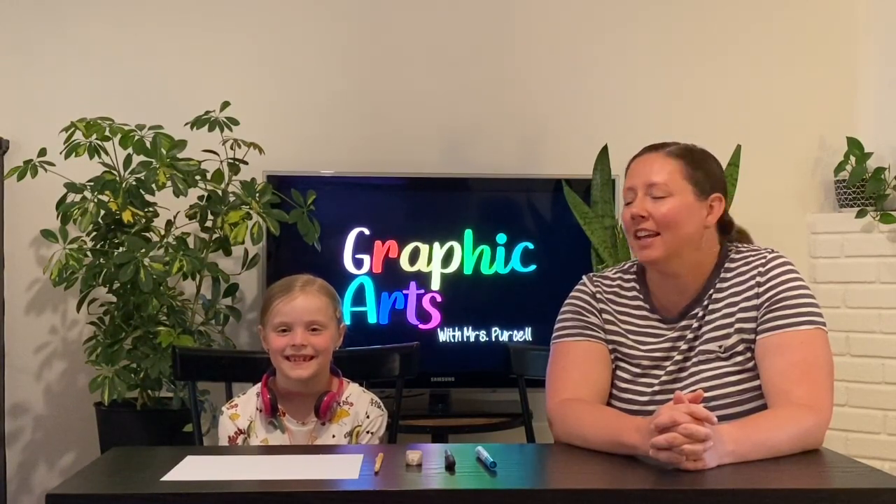Welcome to Graphic Arts with Miss Purcell and Greg Purcell. This week we're learning about a new artist named Keith Haring. Do you know what state Keith Haring was born in? Pennsylvania. That is correct. He was born in Kutztown, Pennsylvania, which is just about an hour and a half away from where we live. When Keith Haring grew up, he moved to New York City where he would make graffiti everywhere and he had a special kind of cartoon stick figure that he loved to draw.